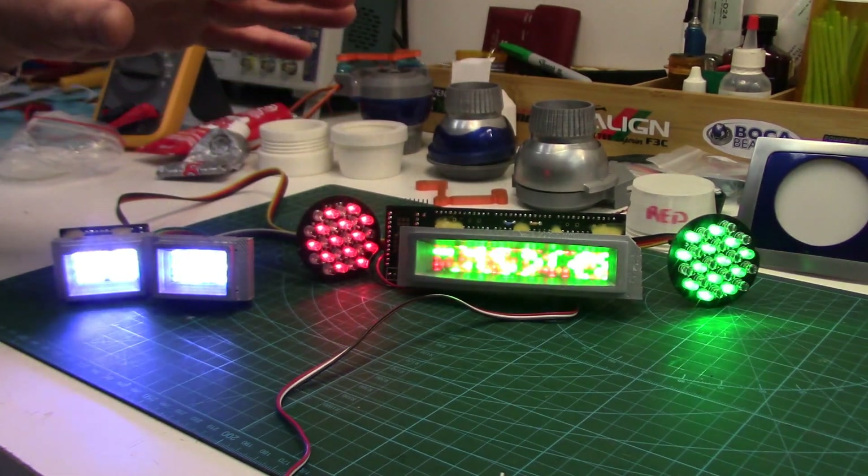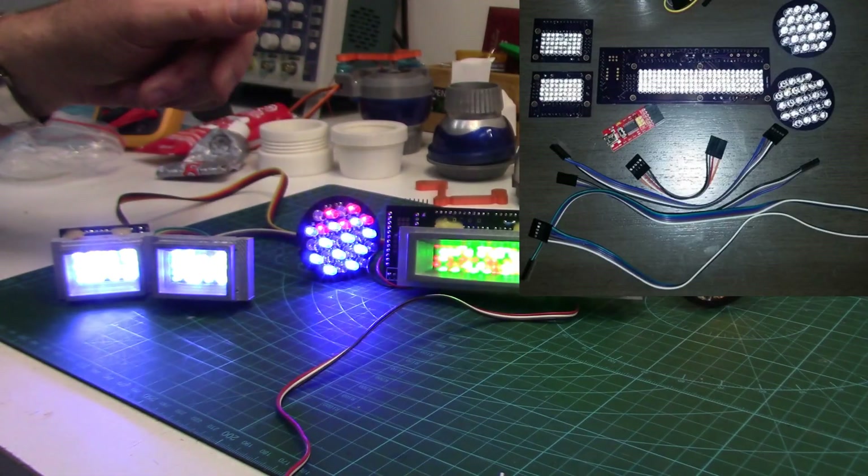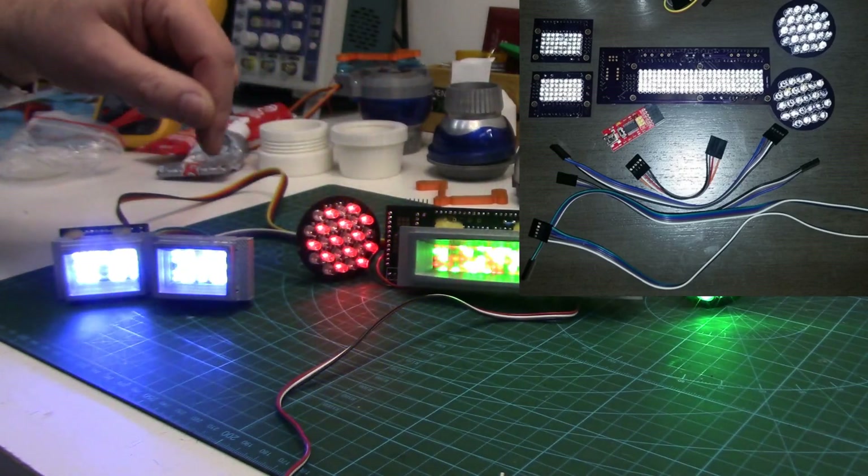You can get just bare-bone components too and put these together yourself. I purchased the pre-assembled one and he's also already put the script into the little micro Arduino that controls all this.